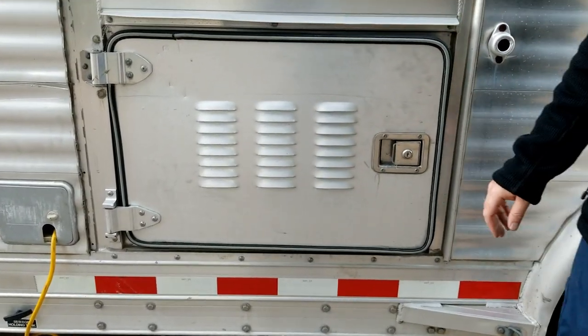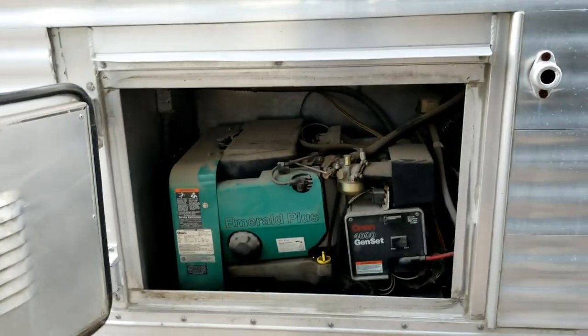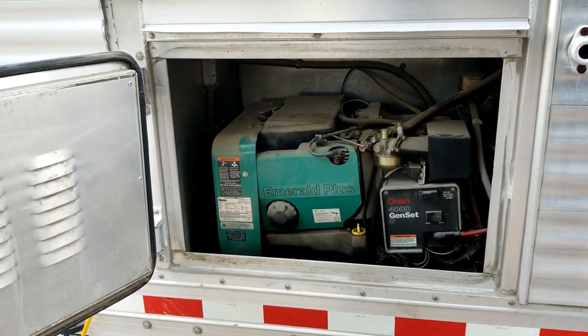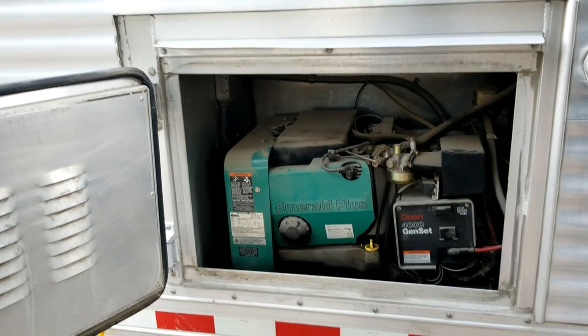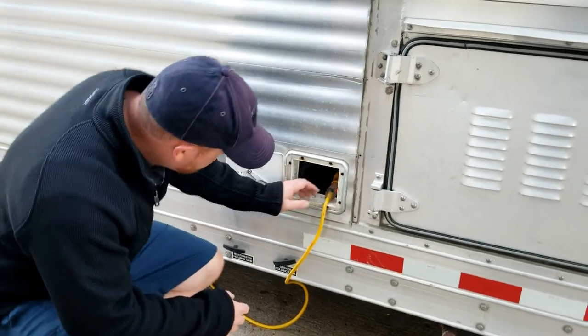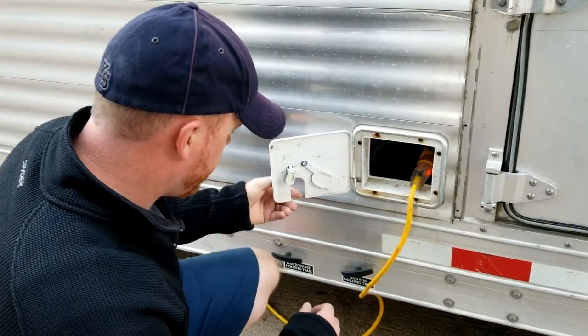This is our generator door right here. It is currently not working but we'll be looking into trying to get that to run. For now we just use a Predator generator, which works great. In here is your trailer plug — a nice little tucked-away spot right there.